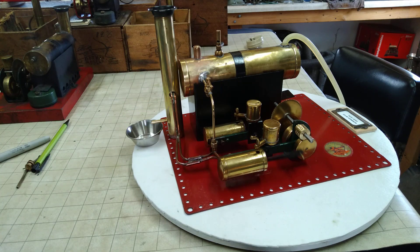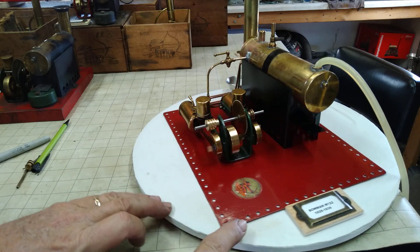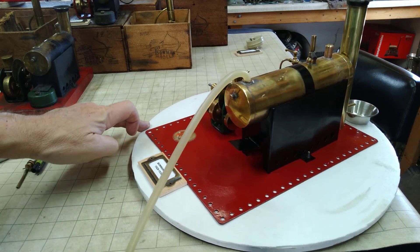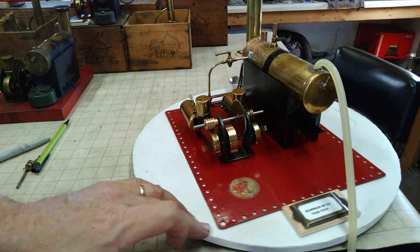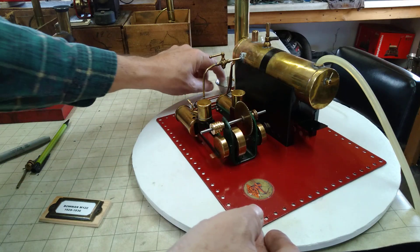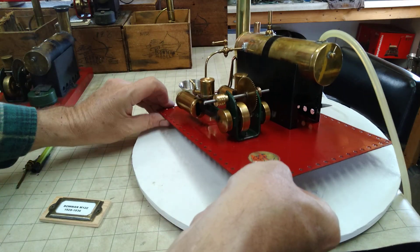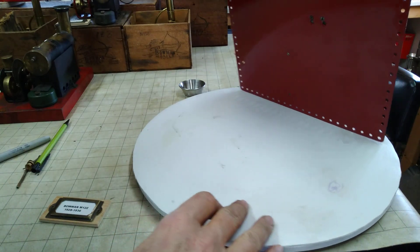She just runs really well. I like twin cylinders for some reason. The base has been repainted. We were able to keep the original Bowman label intact, and we even reshot the bottom as well, so it's good and slick.